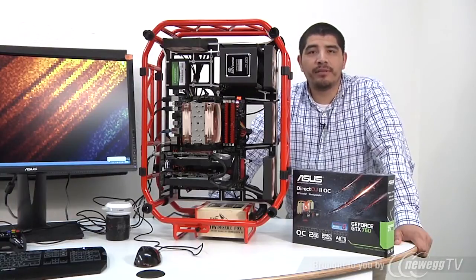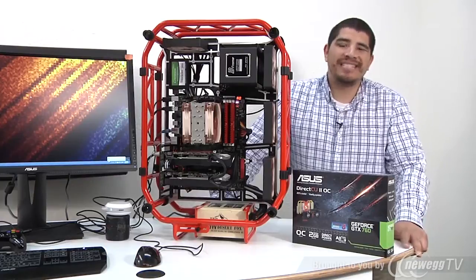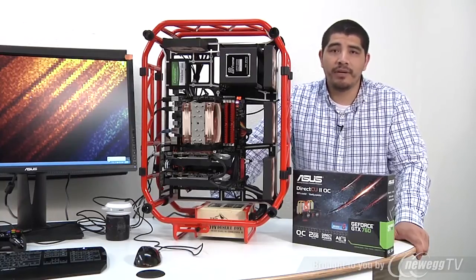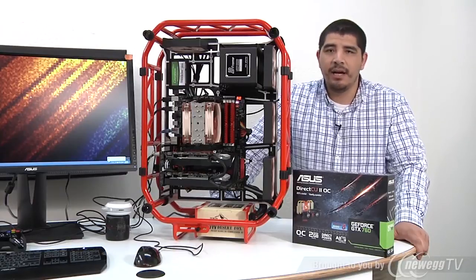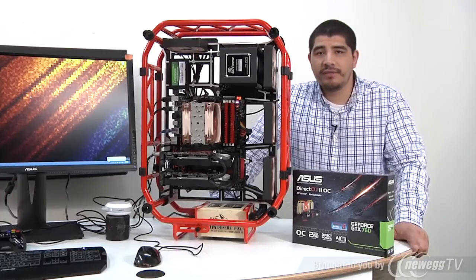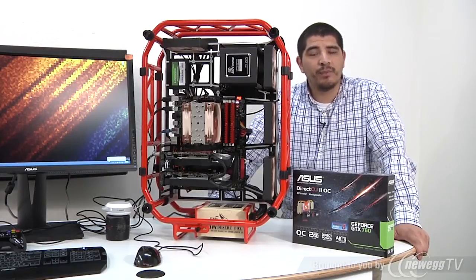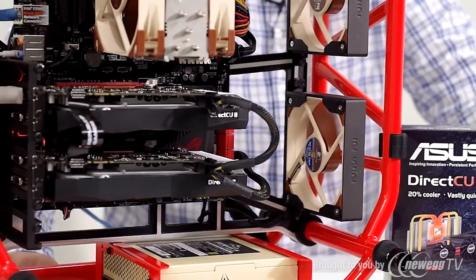Hello everybody, and welcome back to the ASUS North America YouTube channel. This is JJ once again. If you guys have been checking out the channel, you've seen that we just released a video focusing on the brand new ASUS NVIDIA GeForce GTX 760 graphics card, covering its features, design, non-reference aspects, and ins and outs. This video is going to focus specifically on performance aspects such as temperatures, acoustics, overclocking, as well as gameplay experience — not only in a single card, but also in two-card or SLI-based configurations.